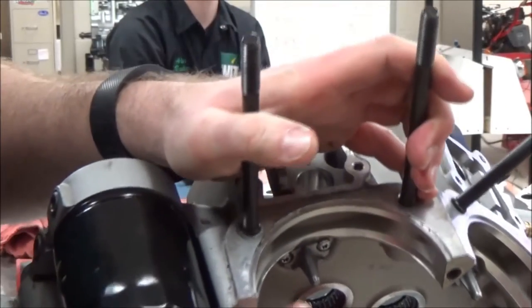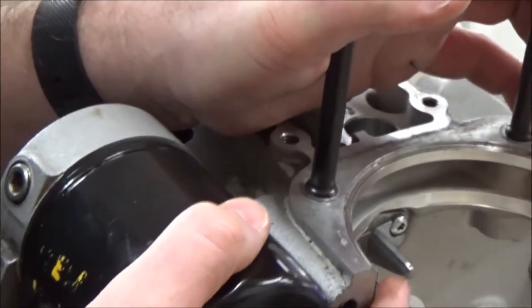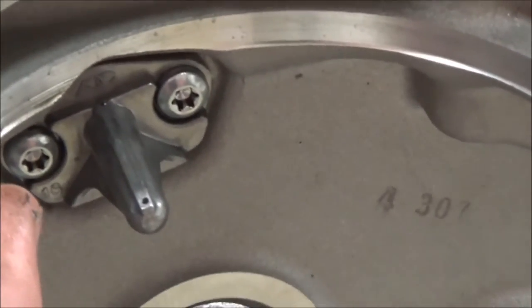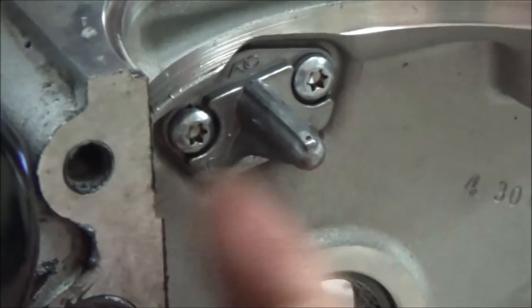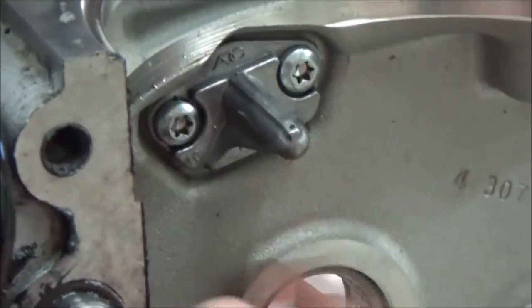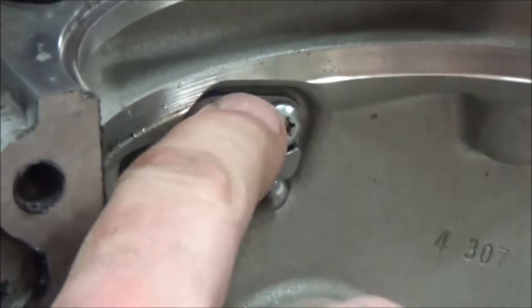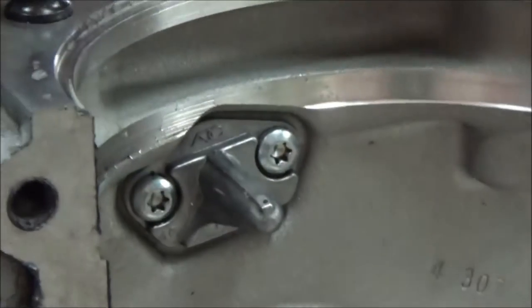Can we get the camera down and show how small that actually is? It's pretty dang small. Underneath here is going to be an o-ring to seal that — we wouldn't want the oil pressurizing and running out down below. We want it to actually run through its normal path and up where it's supposed to go.